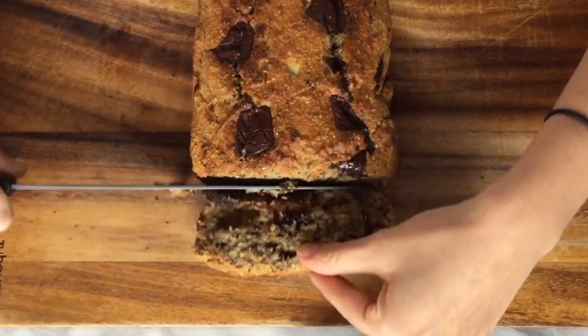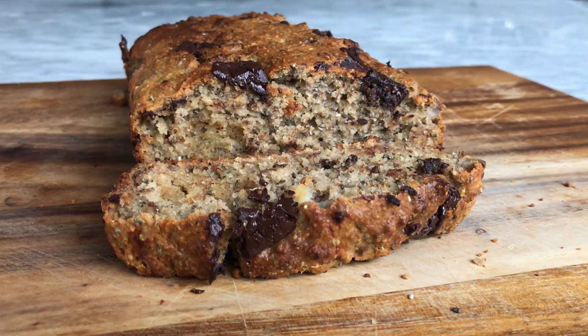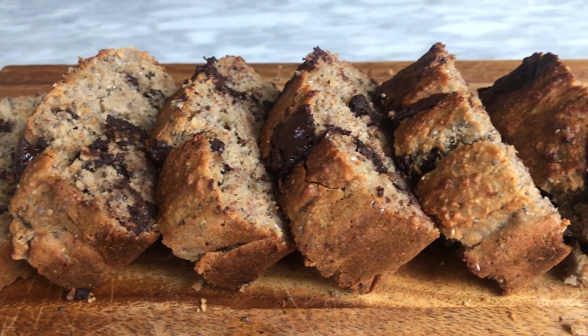Now it's been cooling, so it's the best part of the day — we can cut into it. Look at that — you can just see chocolate bits all throughout. Let's give it a try. It's so moist and so yummy, so sweet without really having any sugar in there. Absolutely delicious. I hope you try this recipe out at home, and if you do, send me a photo and tag me. Don't forget to subscribe and also like and comment. See you next time. Cheers.